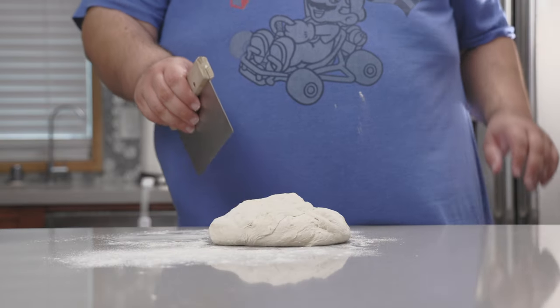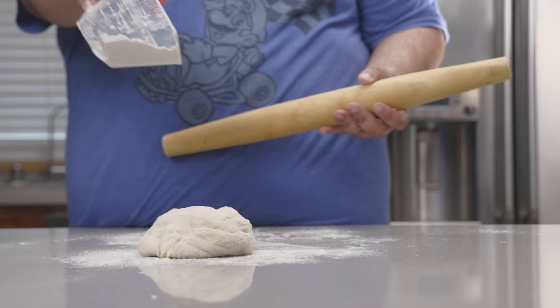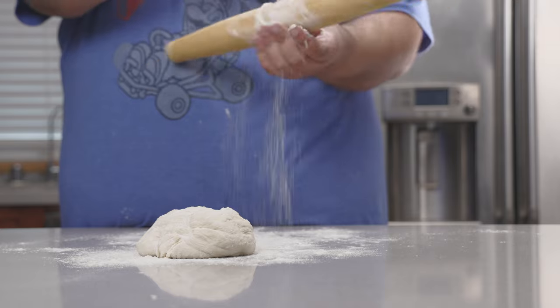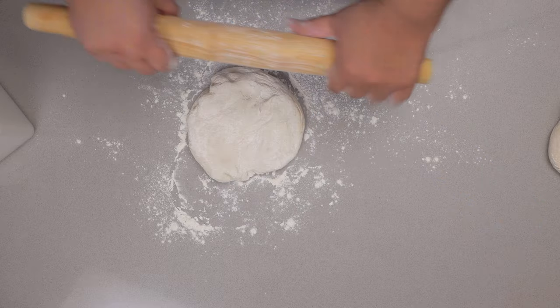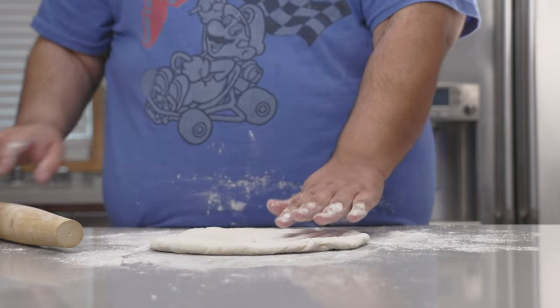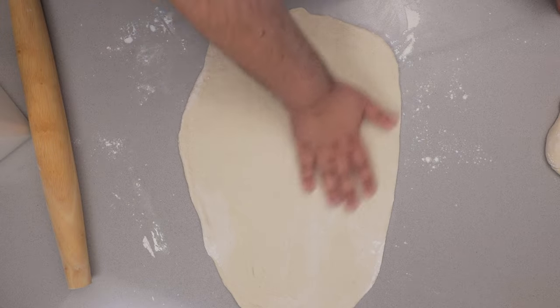I'm gonna grab a dough cutter and cut this in half. Let's give everything a nice flouring and roll away. Let's roll this out to about a centimeter thickness. All right, we've got it nice and rolled out.